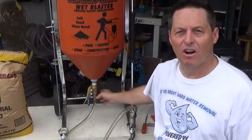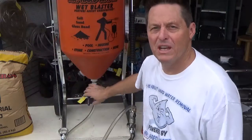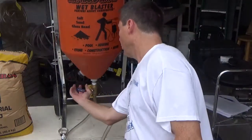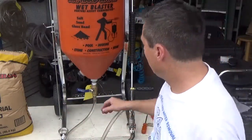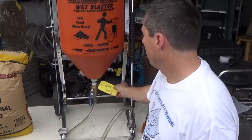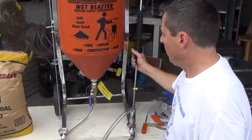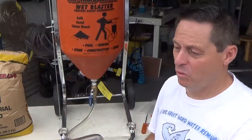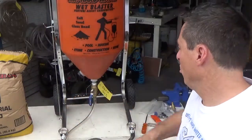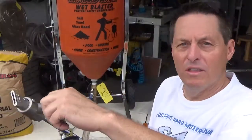Now let's take a look at our three-quarter inch media valve. This really controls how much media is flowing from the hopper and through the hose. Turned sideways, it's in off mode; turned in line, it's in open mode. I put a little tag on here because in my opinion it's best to run these fully open. If you want to control the media and slow it down, control it on the blast head side as opposed to the media side. Run this fully open and control the media flow from the blast head.